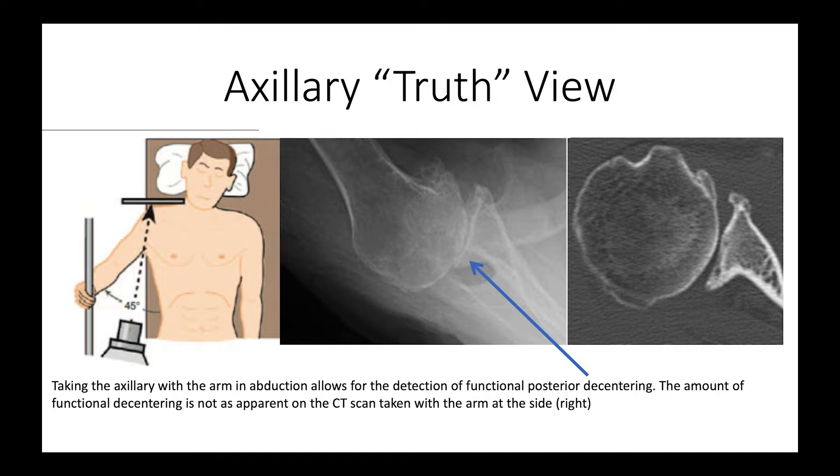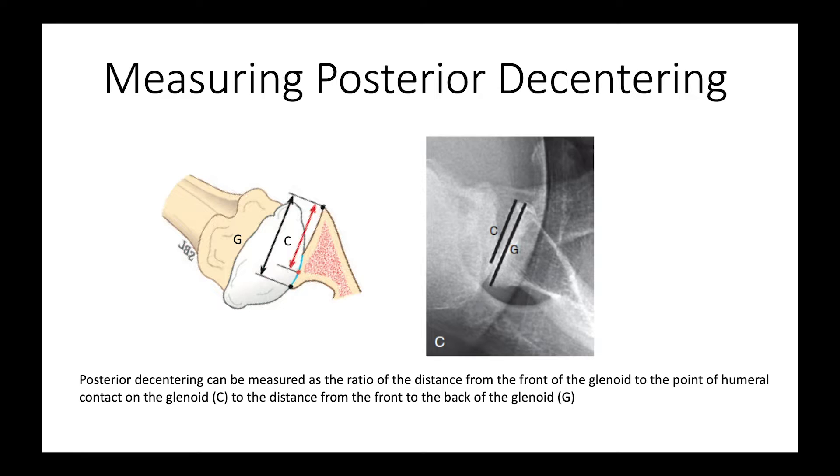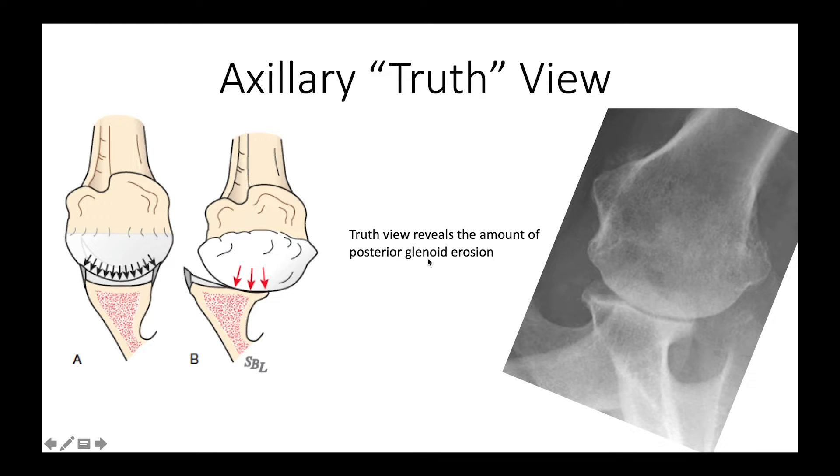When we take the axillary x-ray with the arm in a standardized position of abduction, we get a chance to identify functional posterior decentering. With the arm up, the humeral head slides into this posterior concavity. On a CT scan taken with the arm at the side, we don't get the same appreciation of that posterior decentering. We can measure the amount of posterior decentering by taking the ratio of the distance from the front of the glenoid to the contact point, divided by the distance between the front and back of the entire glenoid. We can also see on the axillary truth view the amount of posterior glenoid erosion and a posterior biconcavity.